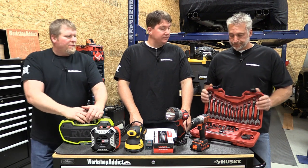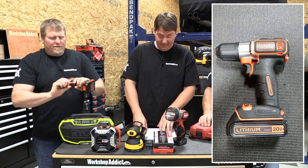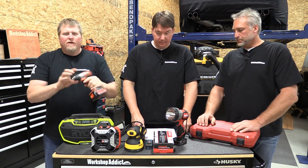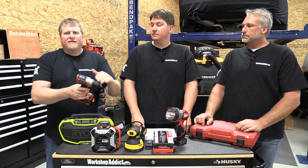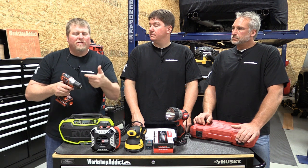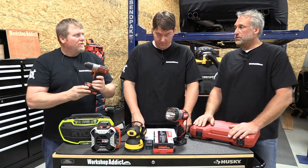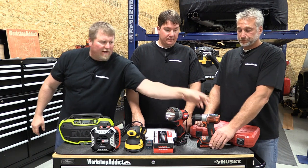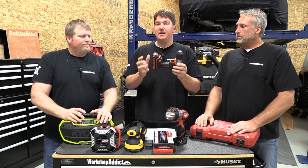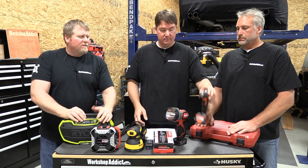Next is the Black & Decker BDCDE120C 20-volt MAX Auto Sense drill. This auto-sense drill is basically for anyone who isn't doing a ton of drilling around the house. It's set up so that when you're driving a screw, it'll sense when it's almost fully sunk and slow down, giving you incremental turns so you don't overdrive it. Great for someone who doesn't use drills a lot — you don't want to strip screws or wreck what you're working on. We found this for $66; it comes with its own battery and charging system. Other drills can be over a hundred dollars for the battery alone, so this is a great all-in-one value.